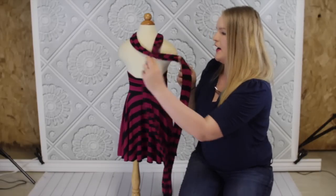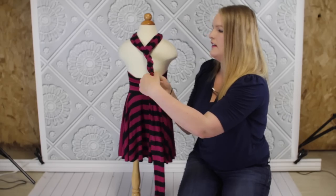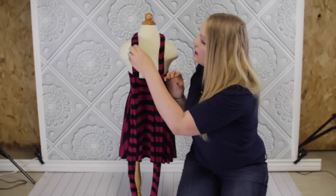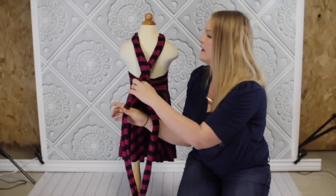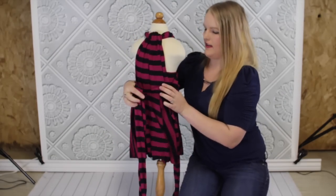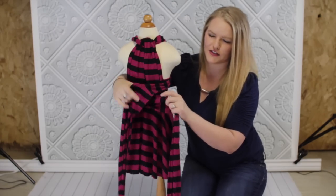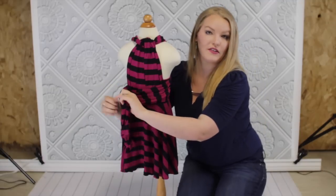Or you can wrap it like this — just keep wrapping and then wrap it around however you want to do it. I'm just going to do a simple crisscross, something like that, and then bring it around to the front. And if you find after trying a couple different styles that your straps are kind of too long, feel free to cut them to a better length that you like.